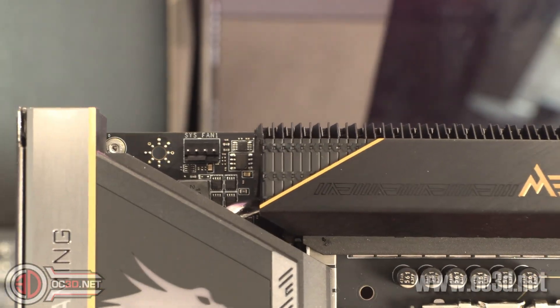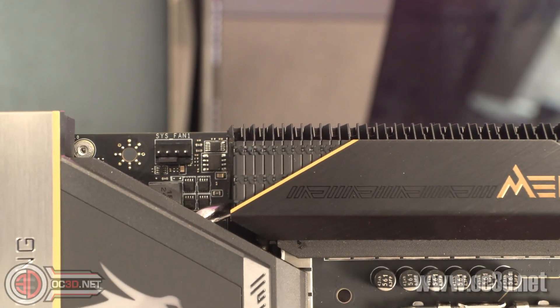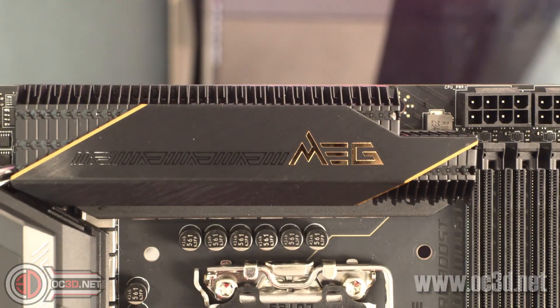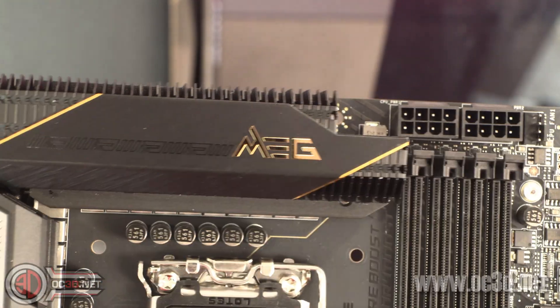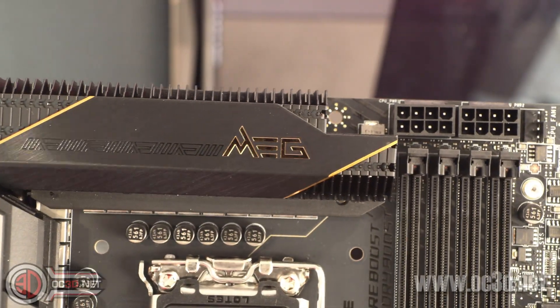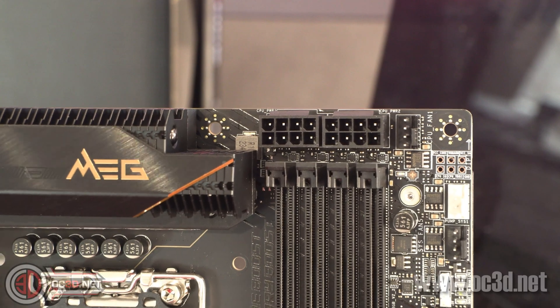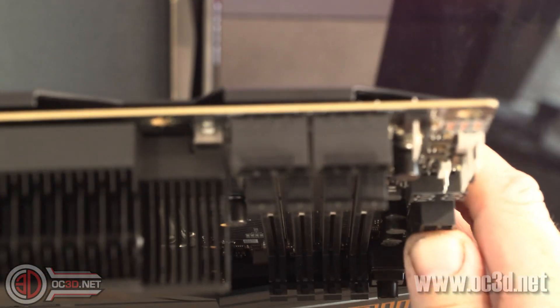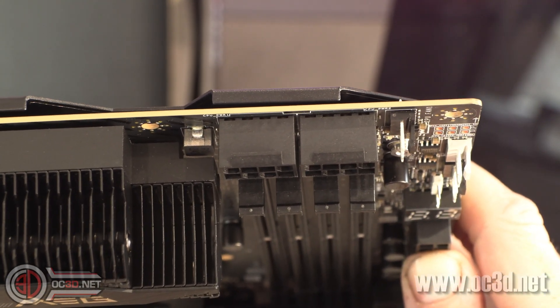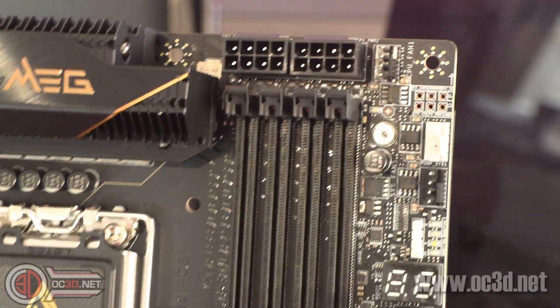Top left hand corner, where we would normally see the eight pins, you can see that we've got SysFan 1 - there are no eight pin connectors there at all. But if we slowly come across past the gold on the board - and I really like that gold touch, they've not gone too hardcore with it to make it seem cheap - there we have our two eight pins in the top right hand corner. They are, weirdly though, not shielded. I was expecting a metal shield around there, but they are solid pins.